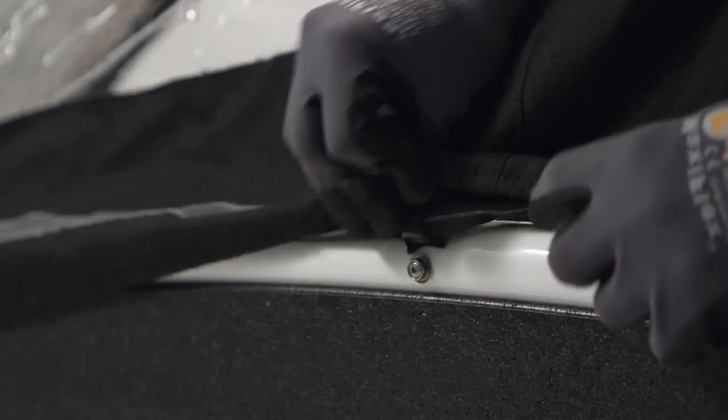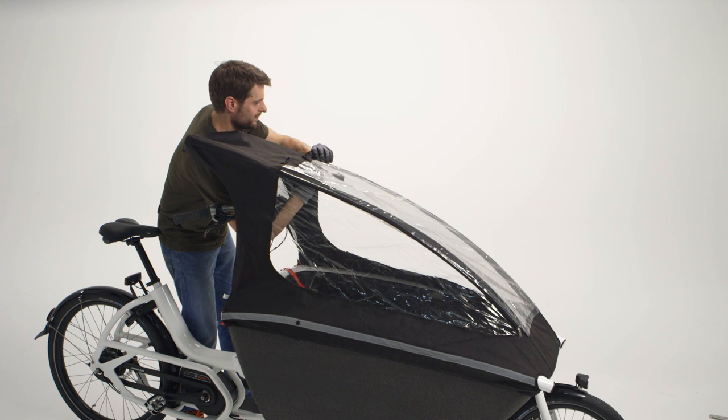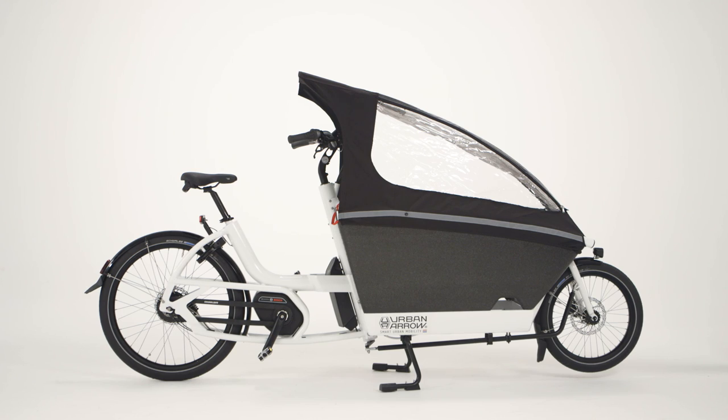Push the snap fastener on both sides of the bike. Connect the crossbar located in the roof of the rain cover. Now, your cargo is protected from the rain.